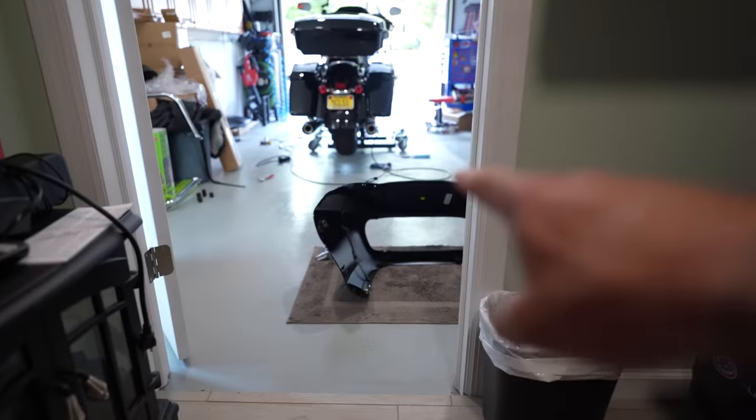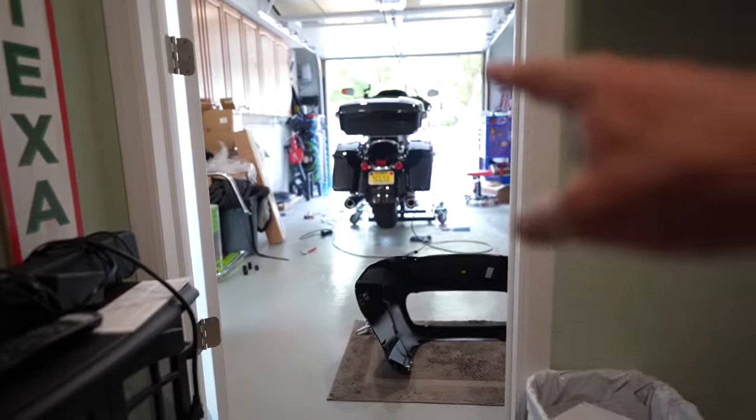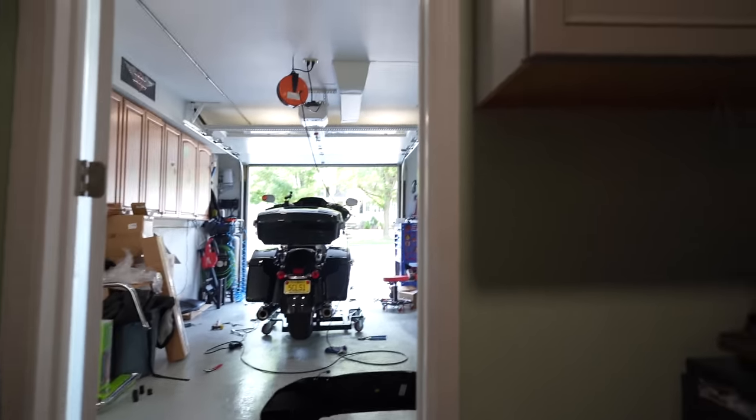What's up guys, welcome back to the channel. Check it out — I got the fairing laying there, tools everywhere all over the garage. Been working on the bike for the past three hours. We did actually two upgrades today and I think they look badass.